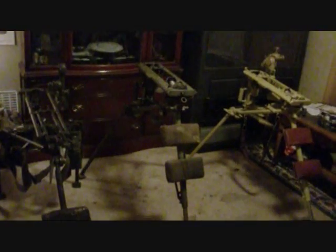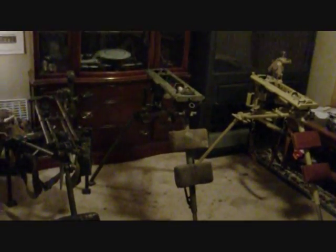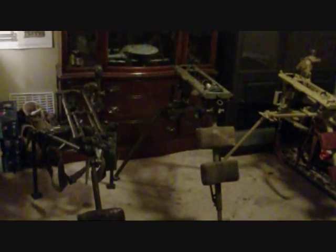The next video will cover individual tripods and how to mount them, all the major components and the smaller components, as well as the optics, whether they have them or not.